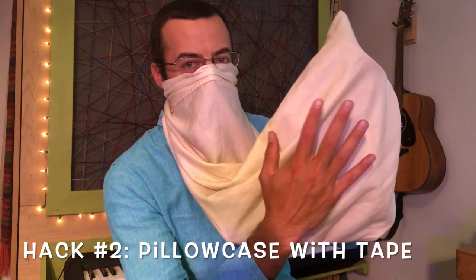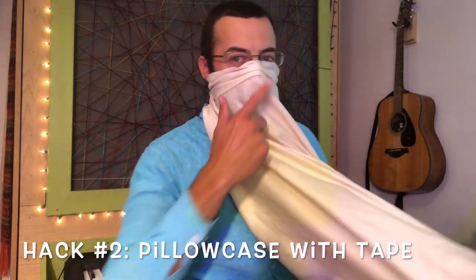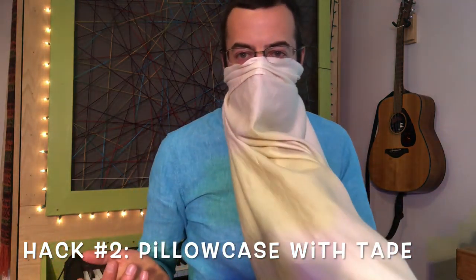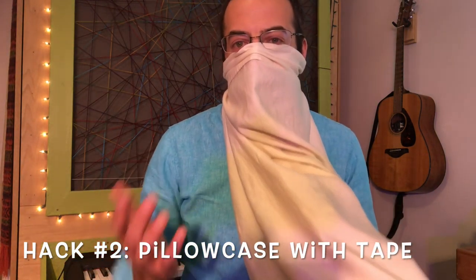In my pillowcase I have my instrument and it is tied around the back of my head with some tape. Now this is just one pillowcase for the proof of concept, but if you want to make it even more germ proof then just get three or four or five pillowcases. Even though this works, you might be thinking: we can't really do a concert like that — it's silly and it looks stupid. Or maybe you play an instrument bigger than a cornet and it's not going to fit in there. Good points. Let's see what else we can come up with.